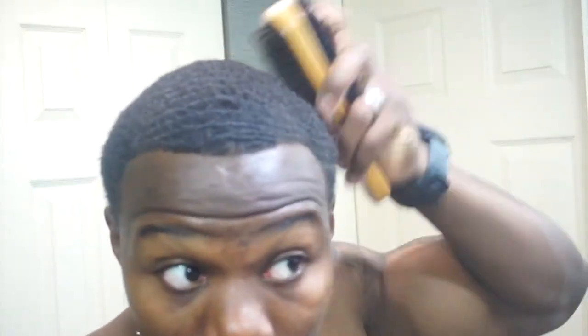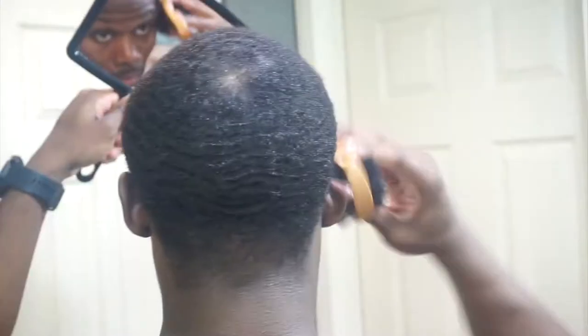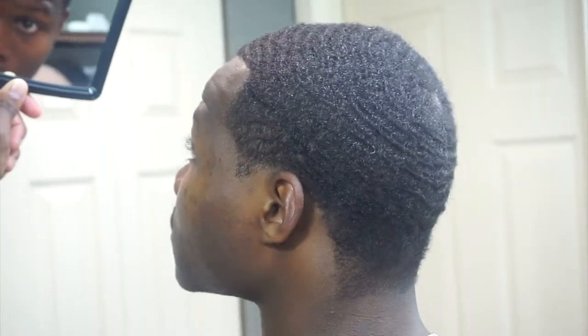I brush for about 10 minutes with the medium-hard side and then switch it up and hit it with the soft side. So it's pretty much a 15 to 20 minute brush session. I'm gonna do about 10 minutes with the hard-medium side and 10 minutes with the soft-medium side, then come back with you guys.